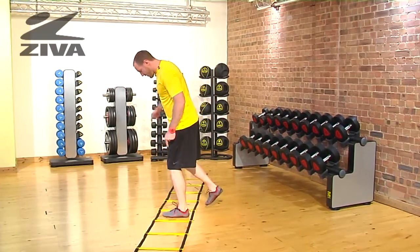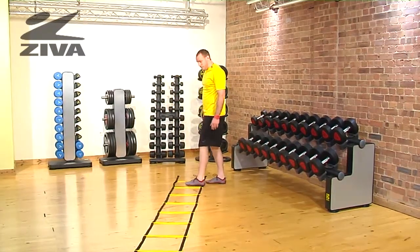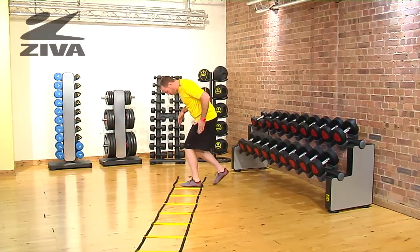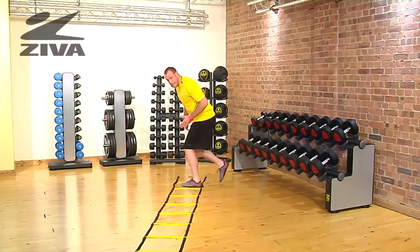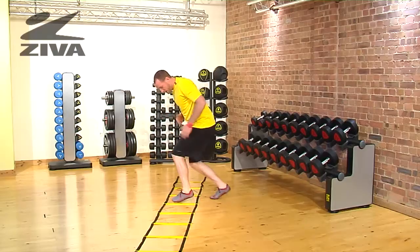We can jump laterally and then jump on that same leg medially, heading back. Now if somebody can't necessarily jump, what they can do is sit down into a squatted position and this back leg can tap, then they just switch to the next one and go to a single-legged balance, and again, and again.